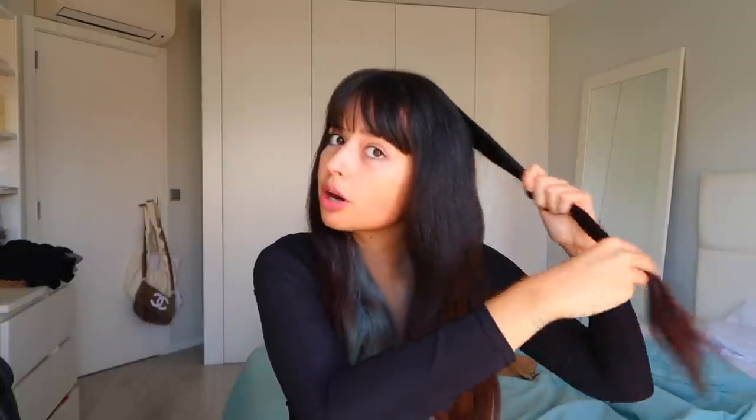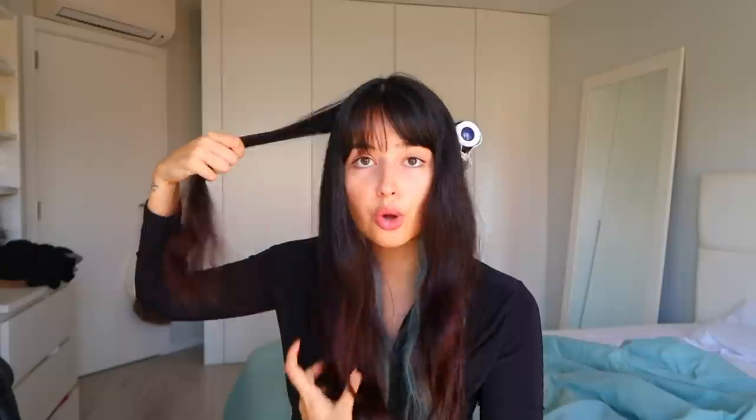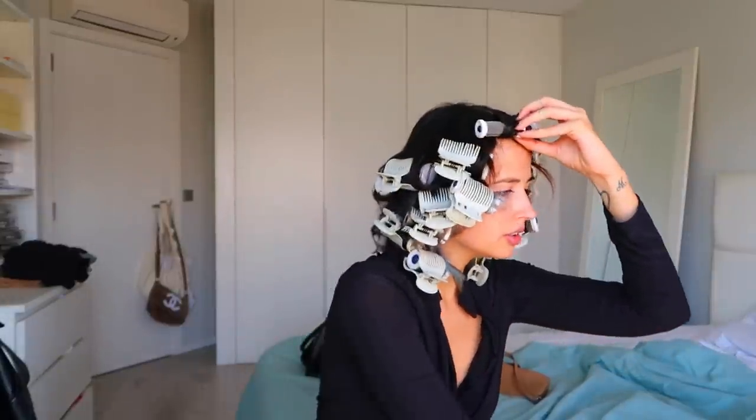I'm going to start on the top and use one of the bigger curlers — they have three different sizes. I usually don't wrap the hair all the way to the roots, just around the mid-lengths, because I only want it wavy on the ends. I'm using the bigger ones on the back — it burns, so you need to be careful. I try to do each side simultaneously so one side doesn't get more wavy than the other. There's not much science to it: just wrap your hair around the curler and clip it. I'm also going to curl my bangs just because I feel like it.